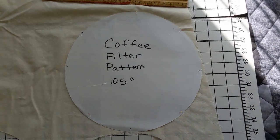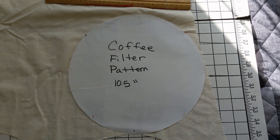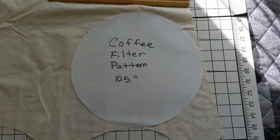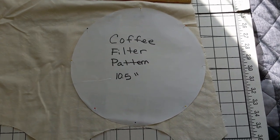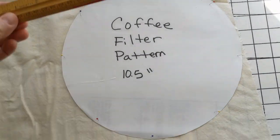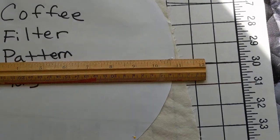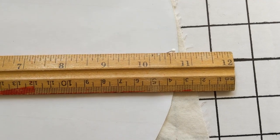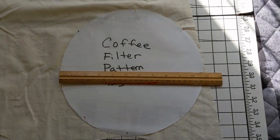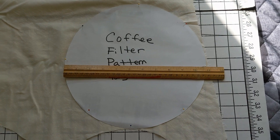For today's project, I am going to sew some reusable coffee filters. This is a pattern that I've used quite a few times. On the pattern itself it says that it is ten and a half inches, but that's not entirely accurate — it's slightly bigger than ten and a half inches, but that size seems to work pretty good for my purposes.